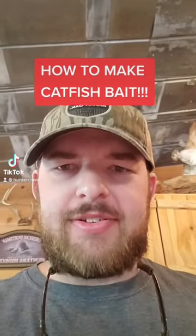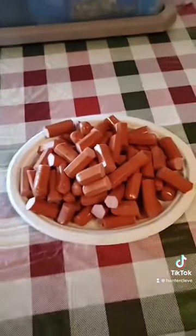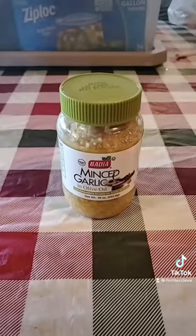How to make catfish bait in under 30 seconds. Get some cheap red weenies, then cut them into thirds. Then get some minced garlic in a jar.